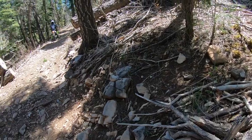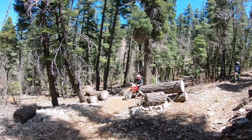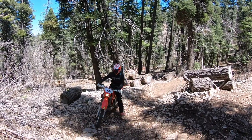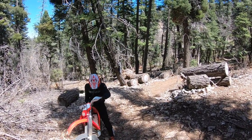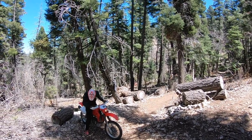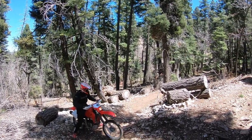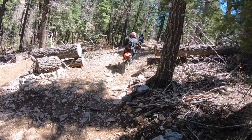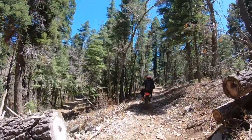Hold on, John. I'm going to get a picture of you. Back. Perfect. Just like that. All right. Good job.